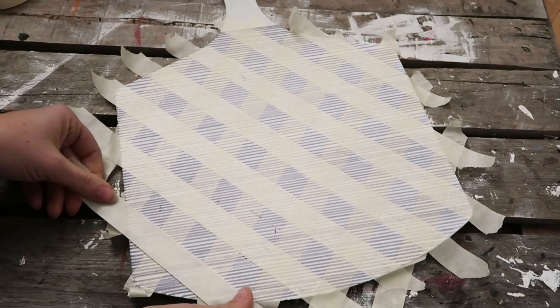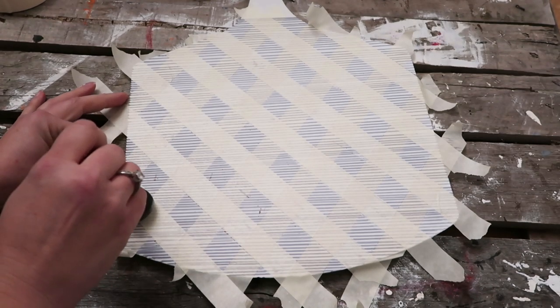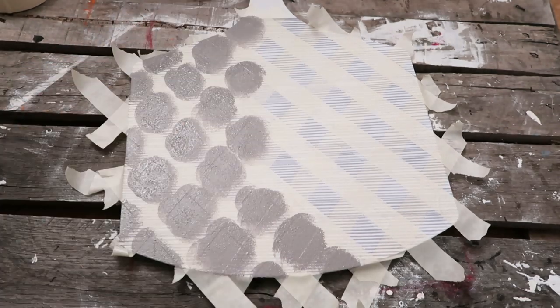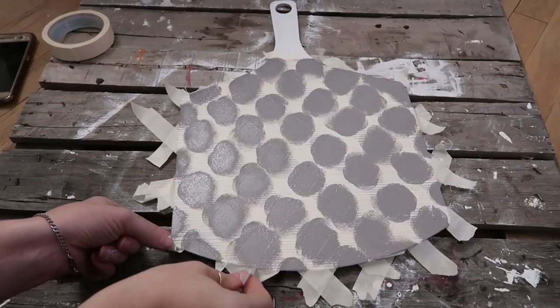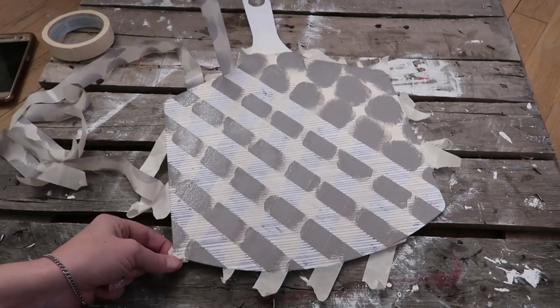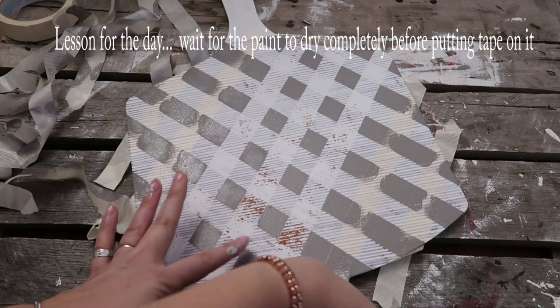Then you're going to take that round sponge brush like I showed you before, and this is only because I find it easier to work with so you're not getting as much bleed-through of the paint under the tape. And this is where you come in with a darker color than you used to draw the lines. Then you can just pull off both layers of tape and you're all finished. I wasn't because I was impatient and didn't wait for the paint to dry again, and it pulled up some of the white paint so I had to go back over with another sponge brush and touch up the spots that it pulled up.